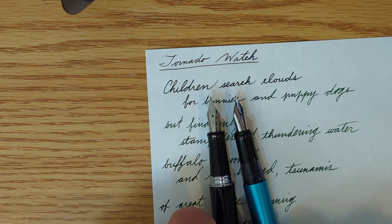Both good pens — I can recommend both of them, as long as you're okay taking a risk on maybe the cap mechanism wearing out on the Explorer. Let me know if you have any questions, and I will talk to you later. Bye.